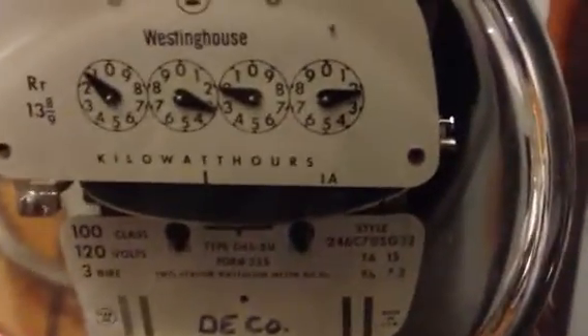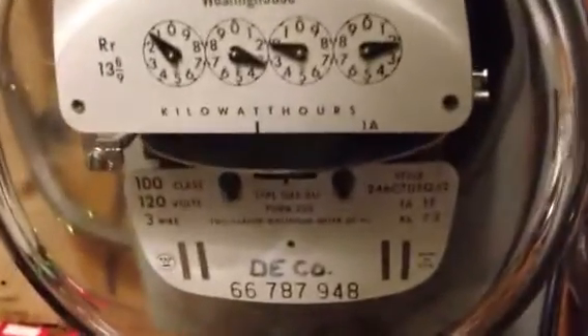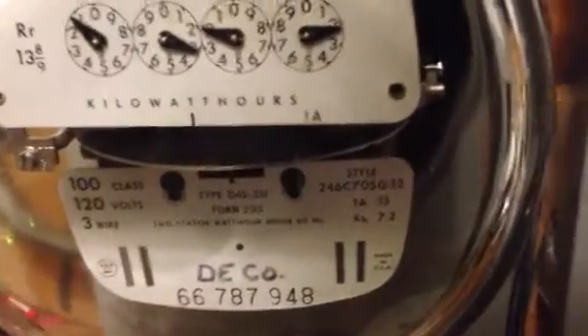What's up people. Right here I have this 3-phase Westinghouse D4S meter, and it really pisses me off when people complain about how fast their electric meter is spinning. So I'm going to spin this one.